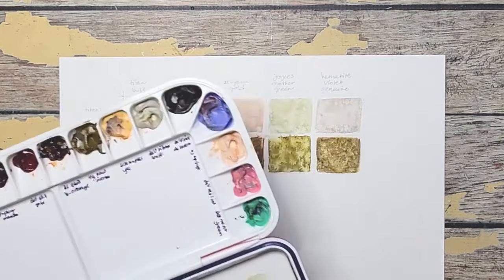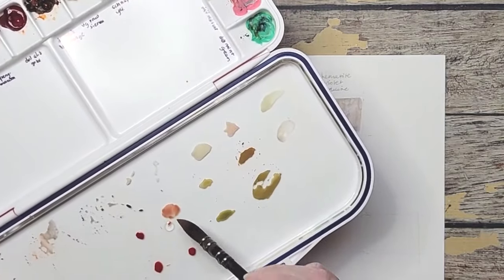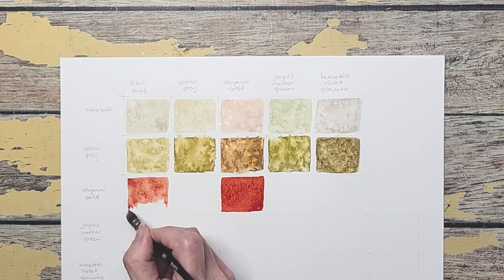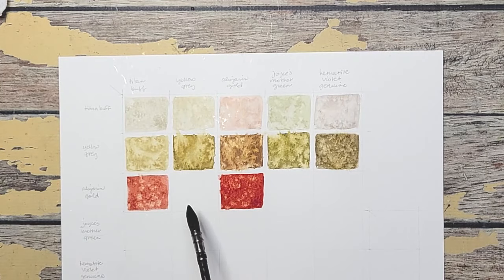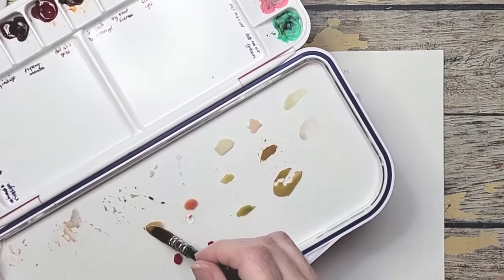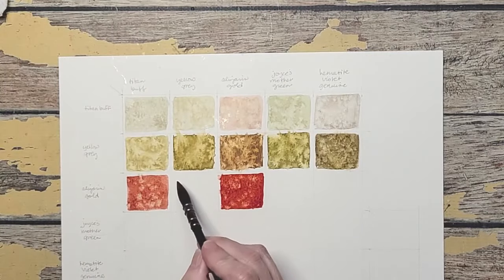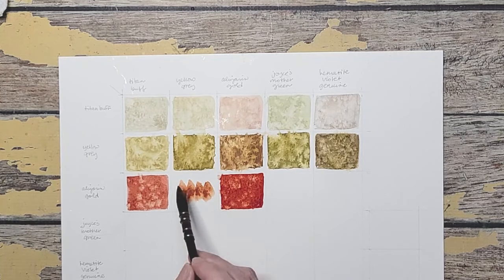We've got alizarin gold and Titan buff. See how it just kind of muted it down — look at the difference between that and that. I want to make sure this is Titan buff and alizarin gold — it's bolder, and it definitely is. Just a way to double check yourself, because I want each mix to be different. We have alizarin gold and yellow gray — let's see what this color will make. You can see I got a lot of the yellow gray, so I need to add some more alizarin. It's got to be on the red side, not the greenish side. That's good — yes, it's duller. Look at how dull that is. Now this is the yellow gray and alizarin gold — you can see that's gold. This one is definitely more alizarin. Perfect.